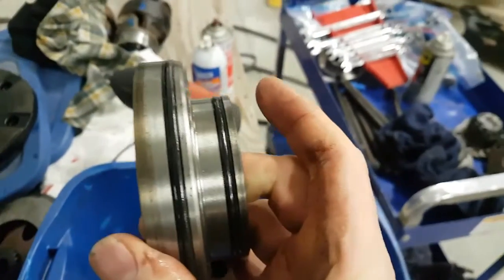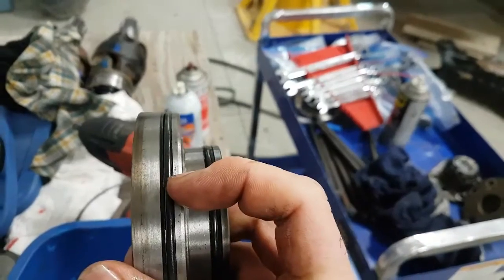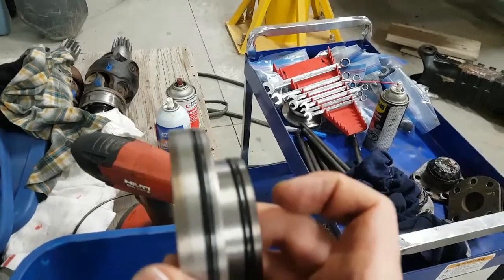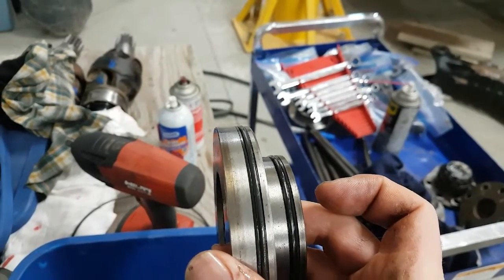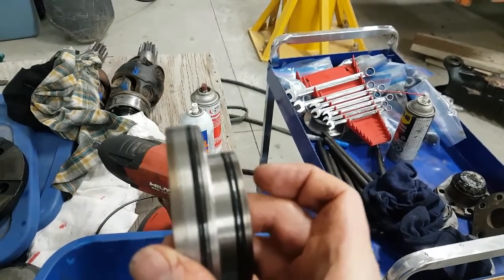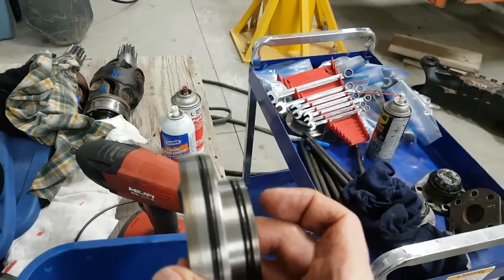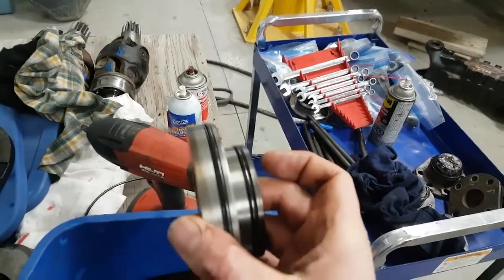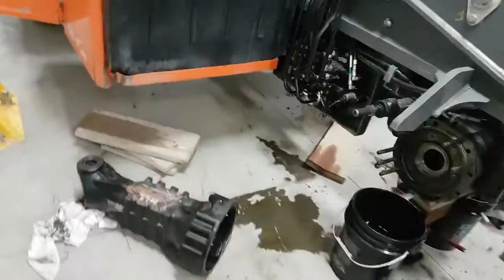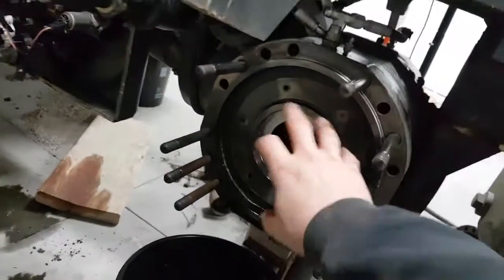On the slave cylinder you have these O-rings — you're going to have a flat and a round, and then a round and a flat. That arrangement creates a seal going in both directions so you don't get fluid passing in either direction. Pretty simple — so that covers leaky brakes and riding brakes.